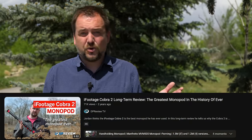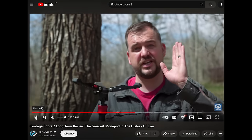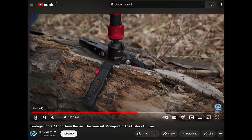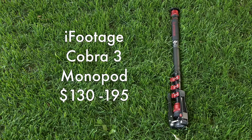I called it the greatest monopod in the history of ever, and if you want to see a detailed video really looking at that older version, it's the video by Gerald Undone. So I really couldn't find any faults with the Cobra 2, and I was curious when iFootage sent the Cobra 3 over to me — what's changed and is this actually a better monopod? Let's find out.